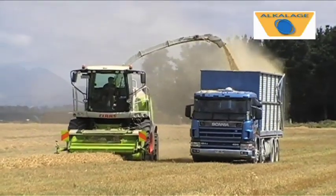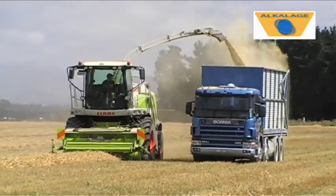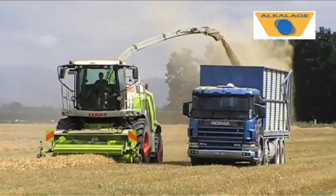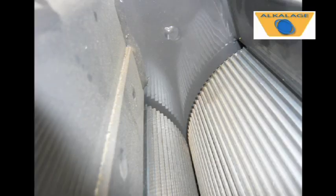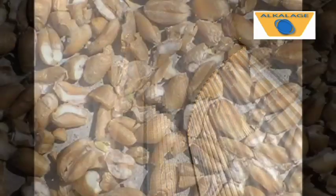The crop is picked up and processed using a class forage harvester fitted with a small grain processing mill. The mill's rollers have a saw tooth profile. Adjusting the gap between the rollers allows precise control of the extent to which the grain is cracked.